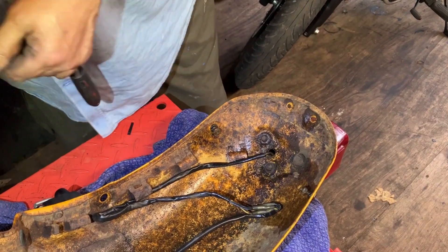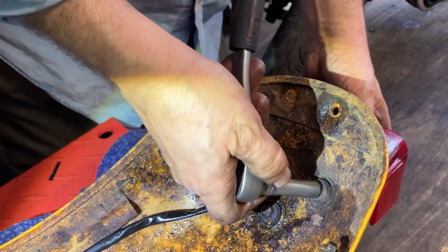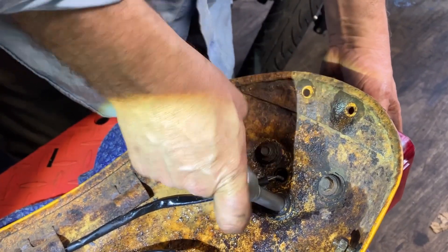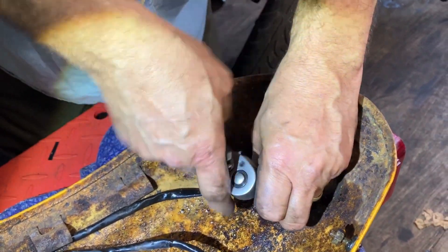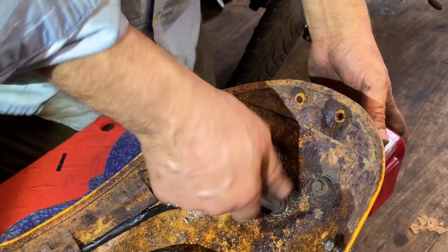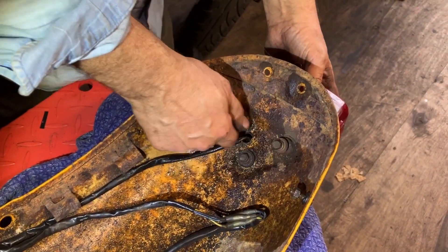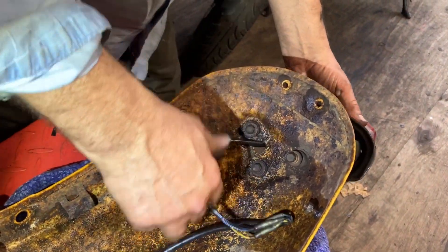There's the original paint under here — not bad for 1997, it's 26 years old. All we're going to do is rub it down, de-rust it, rust eater, etch prime it, and I think we're just going to underseal it.